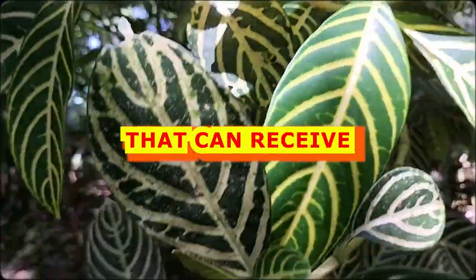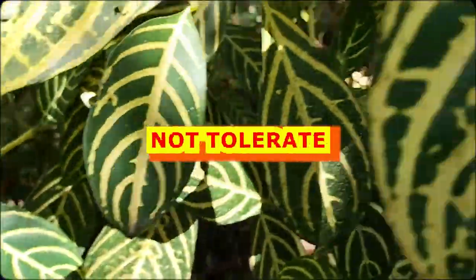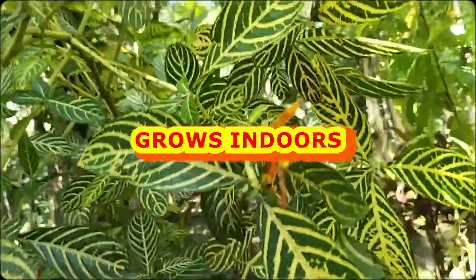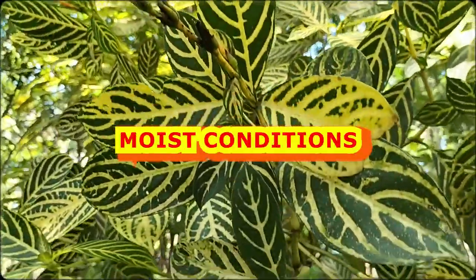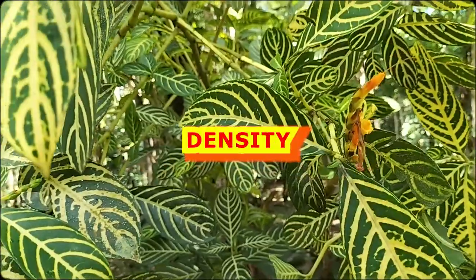Place in an area that can receive filtered sunlight, as the plant does not tolerate direct full sun. If grown indoors, mist twice daily as it prefers moist conditions. Prune back after flowering to maintain foliage density.